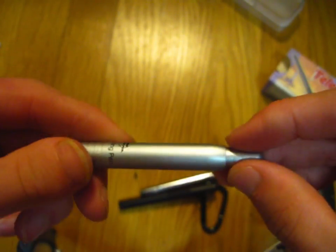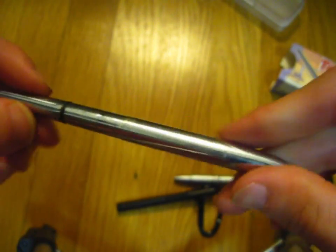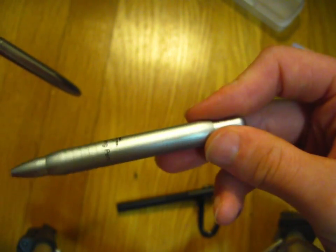I'm really liking this. I like the finish on this pen. I'm used to a high polish finish, but this is a nice anodized, sort of satiny finish. Let's go ahead and do a quick size comparison.